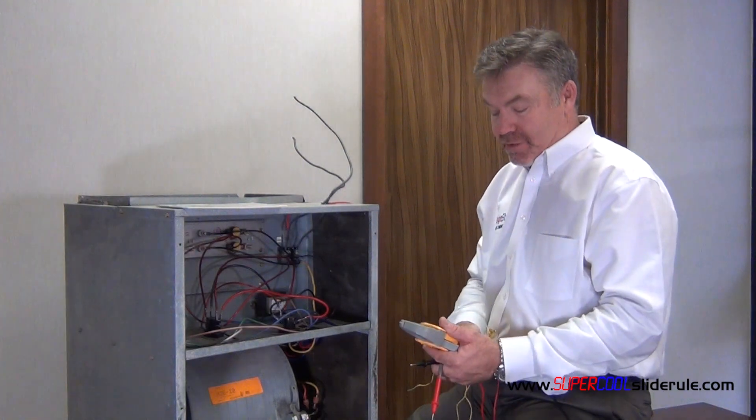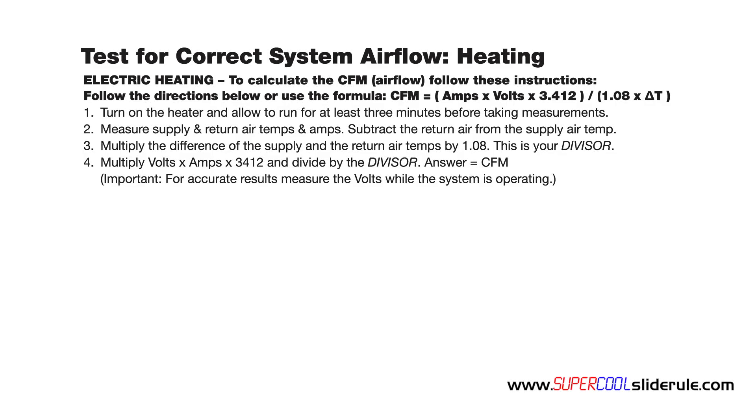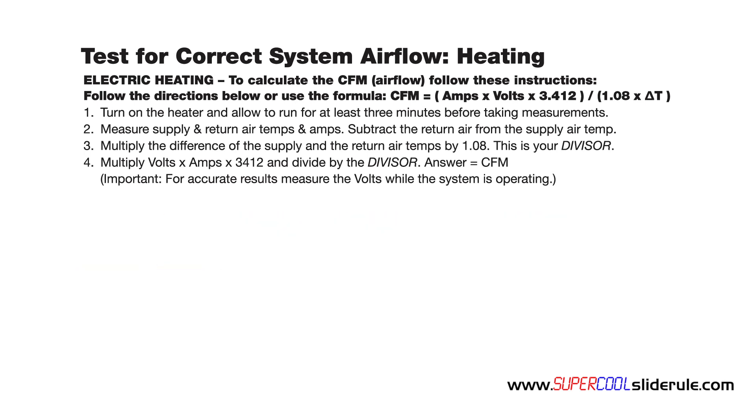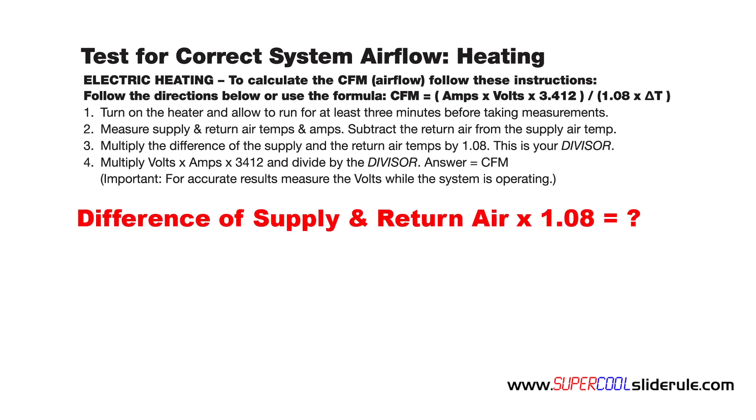So we've got all of our measurements. Next, we're going to perform the math. We subtract the return from the supply air: 120 minus 70 leaves us 50. This is the difference between the supply and the return air temps. Multiply this number by 1.08, which gives us 54, and that becomes our divisor.